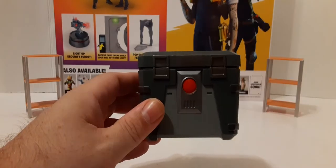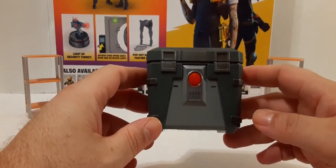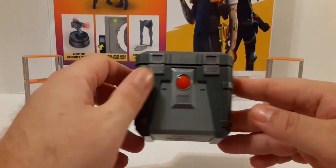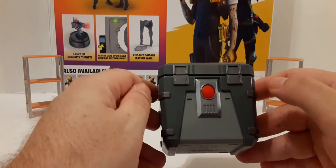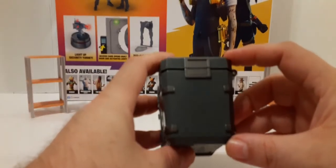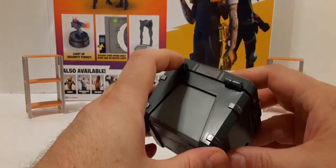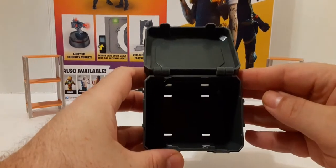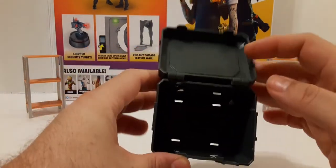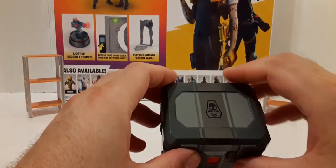Next we get this chest. It's kind of like the shadow chest you get with the shadow henchman set. We have the red, light gray, and dark gray — so the metal colors here and here. Nice sculpt work. You can see the hinges, so you can open this without worrying about stressing the plastic. It is empty with four see-through holes in the bottom. Nice little piece with a nice logo on the top. Looks pretty decent.